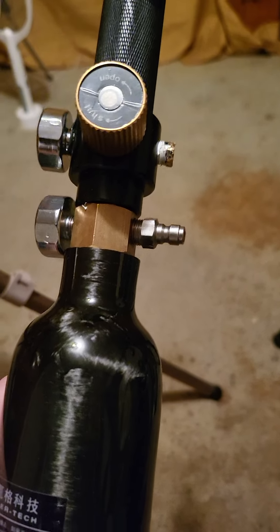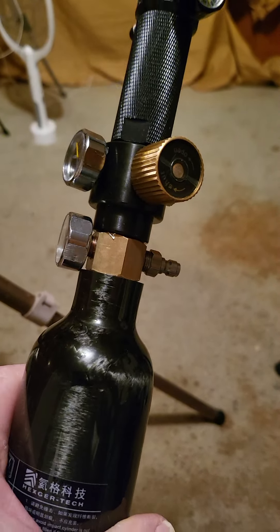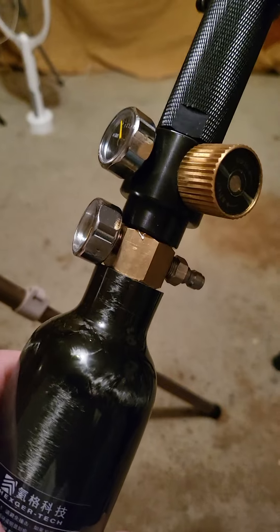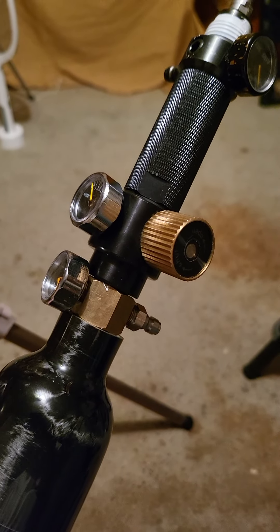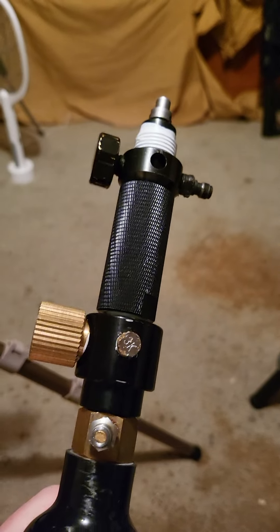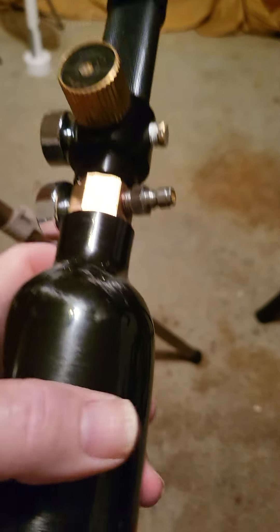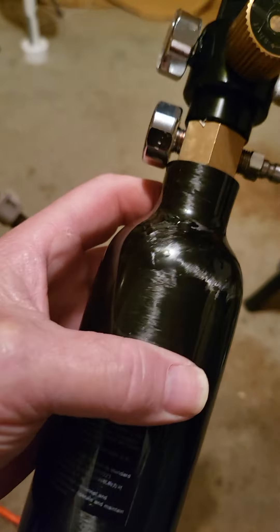I just got all this new stuff. That whole setup, less that valve — because that's the original Talon P valve — is like $150 if I remember right, depending on if you catch these bottles on sale with the regulator and that adapter for an M18 by 1.5 bottle. That's about $25, maybe a little cheaper if you shop around. That adapter piece I think was five dollars.